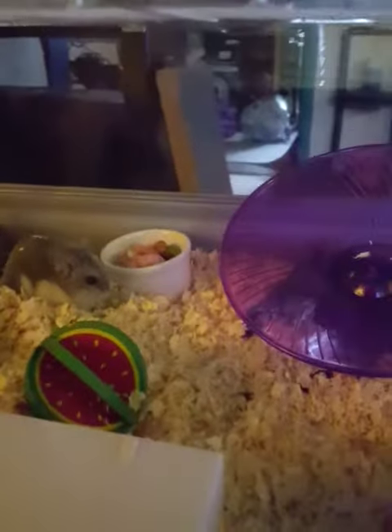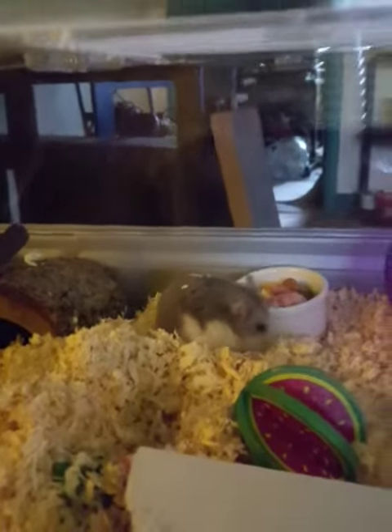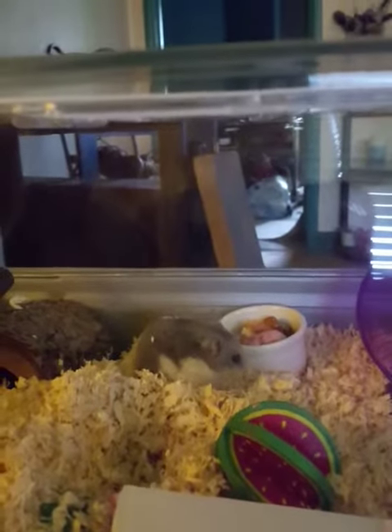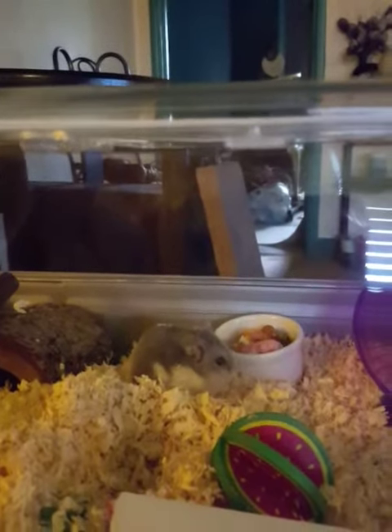Now the next thing is going to be one of the hardest things for a new hamster owner to do, and that is leave your hamster alone without any human interaction for two to three days. This just minimizes any extra stress your hamster is going to be feeling.